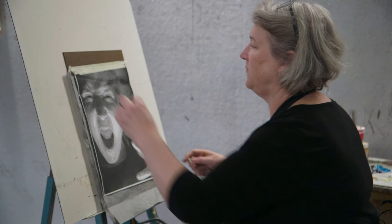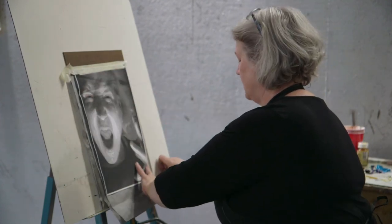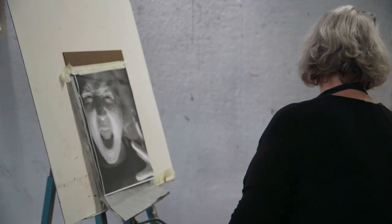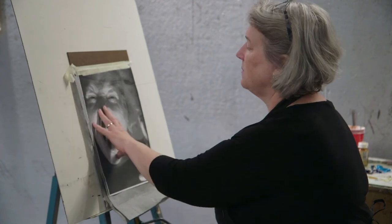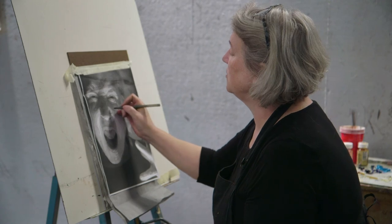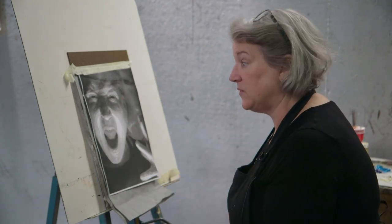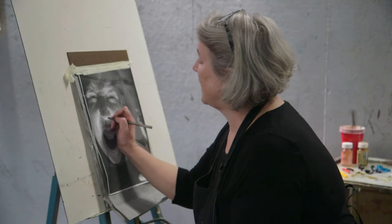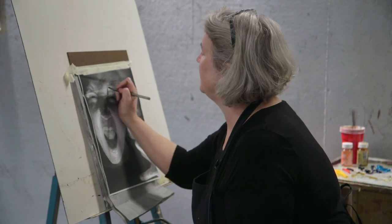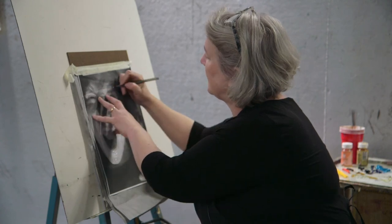I'm just going to put a tiny bit of tape at the top and the bottom — not so that it messes up the carbon paper, but just so that it makes it easier to see and not slide around. My next part of the project is to outline each of the value changes in the composition. What do I mean by that? If there's a highlight, I'm going to put a cell on that highlight. If there's a change in value, I'm going to create that change in value as a circular shape — a cell.